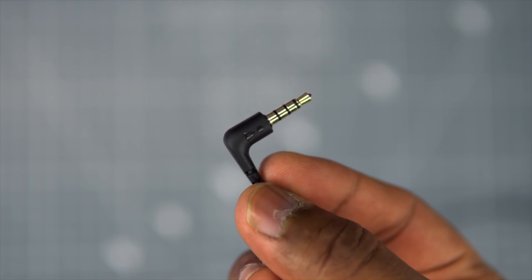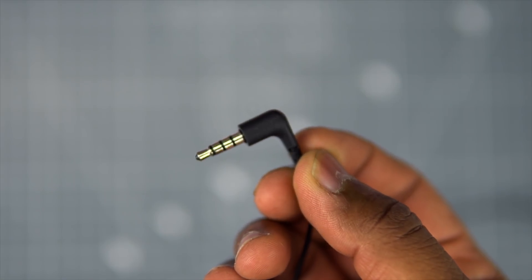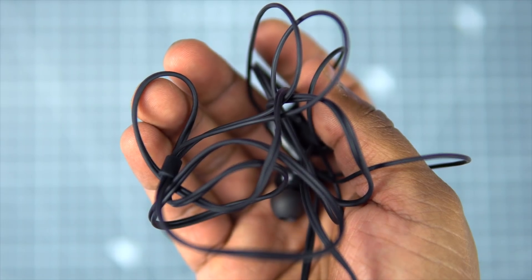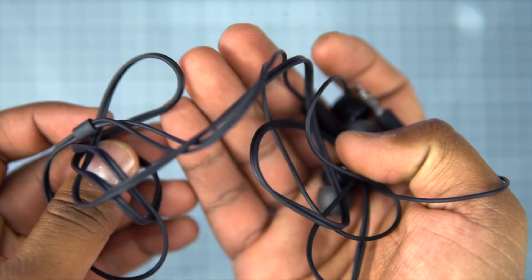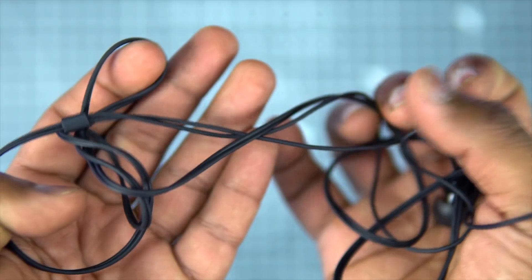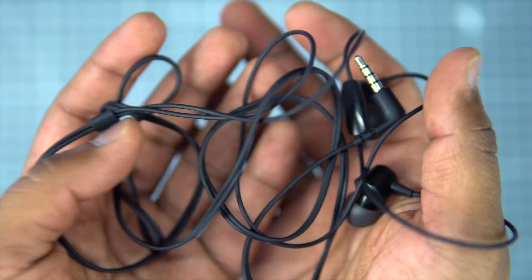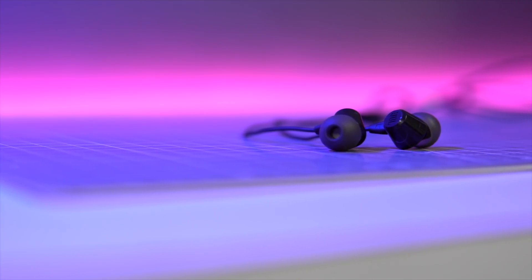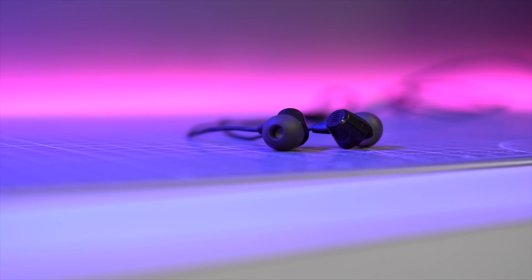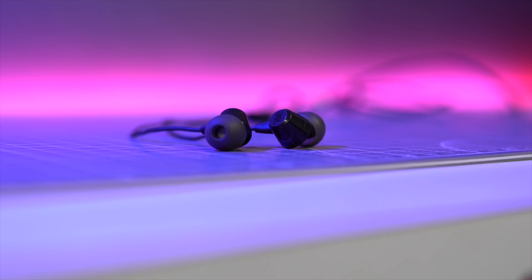Talking about the earphones, it comes with this L-shaped 3.5mm pin, but sadly it's not gold-plated, which is a downside. Even the quality of wire used here is average — it's not cheap-looking or anything, but a braided Kevlar cable or some good quality cable would have been great, because brands like Realme do provide that. Even the earplugs are made out of plastic to cut some cost. In my usage of more than a month, nothing happened, and if you use it carefully then nothing should happen. But still, the overall quality is just average.